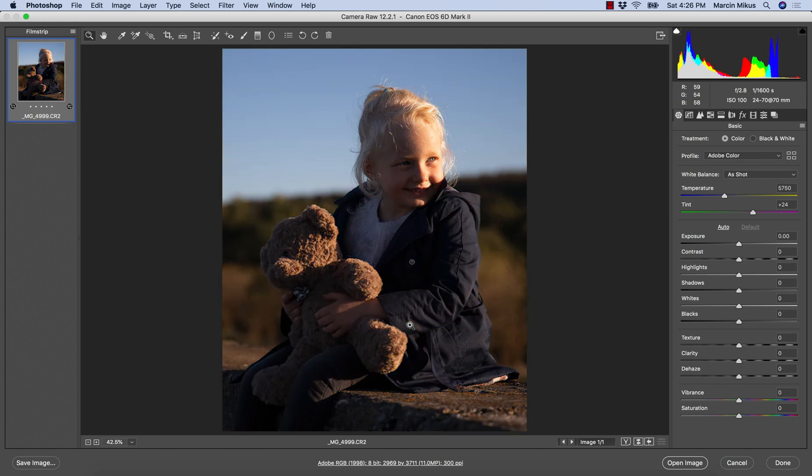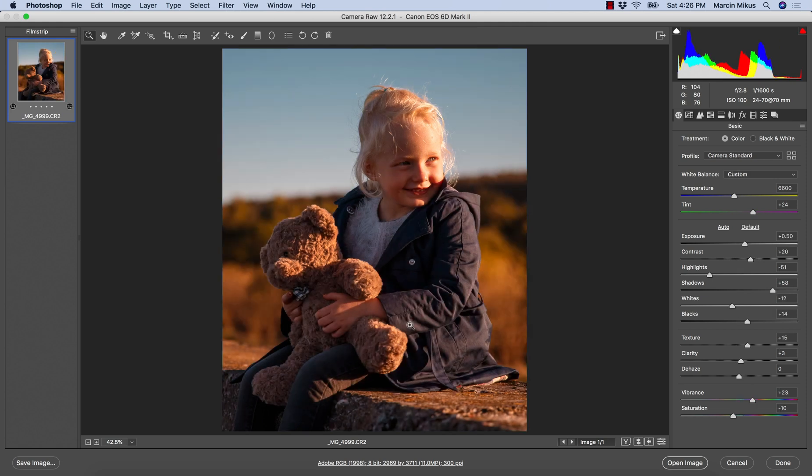That was an easy adjustment. You can see this is before and this is after. I wanted to show you how with a few simple steps you can make really nice colors on an image, working really well on family images or natural light portraits.